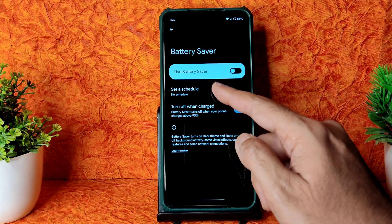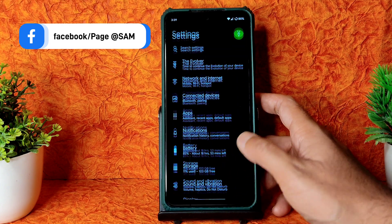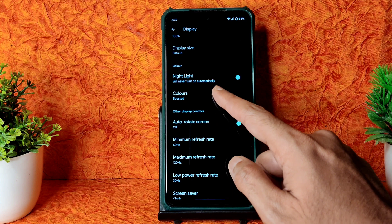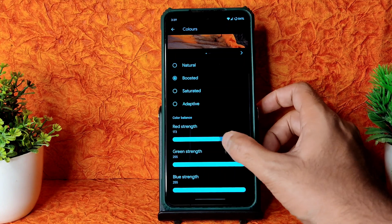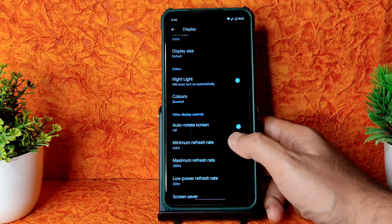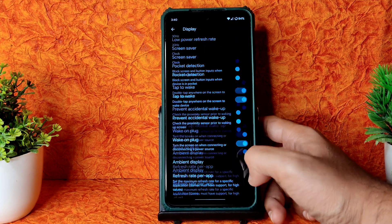In Battery settings, Battery Saver can be scheduled, but there is no Extreme Battery Saver option. Optimization profiles are available. Under Display settings you get adaptive brightness, Extra Dim, lock screen, screen timeout, dark theme, color options - saturated or adaptive - and RGB strength adjustment. Display refresh rate options include maximum 120Hz, minimum 60Hz, and low power at 30Hz.